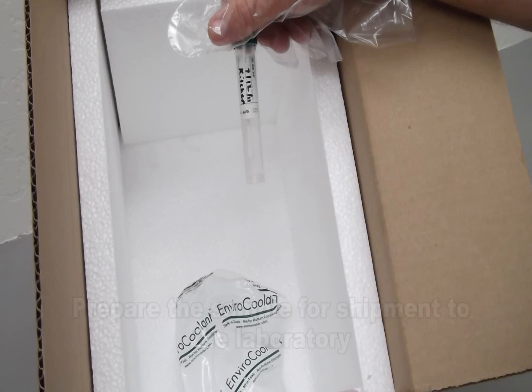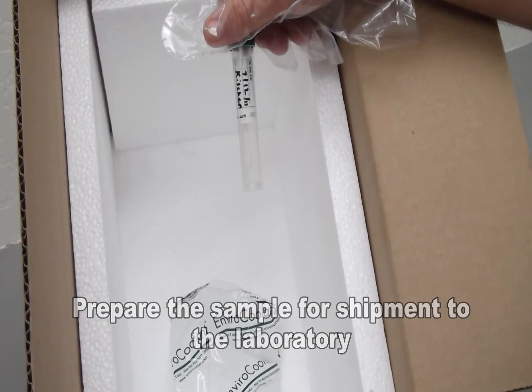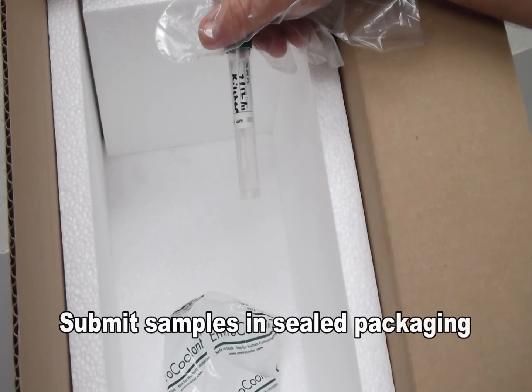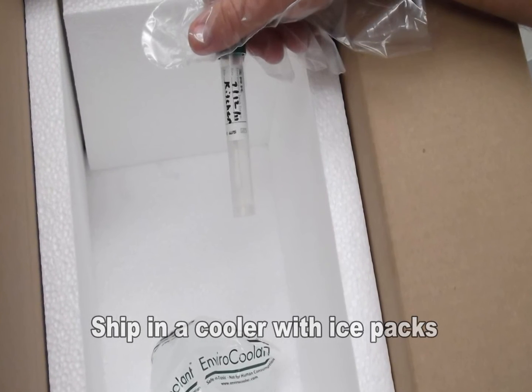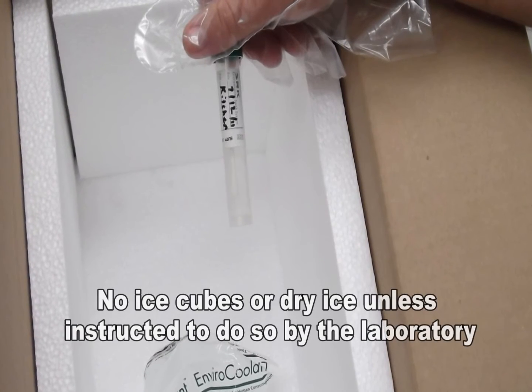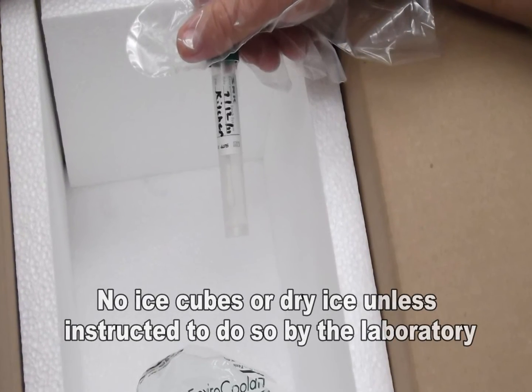Fill out the chain of custody form and prepare the sample for shipment to the laboratory. Be sure to submit the samples in sealed packaging or containers. Ship in a cooler with ice packs for overnight delivery to the laboratory. Please no ice cubes or dry ice unless specifically instructed by the laboratory.